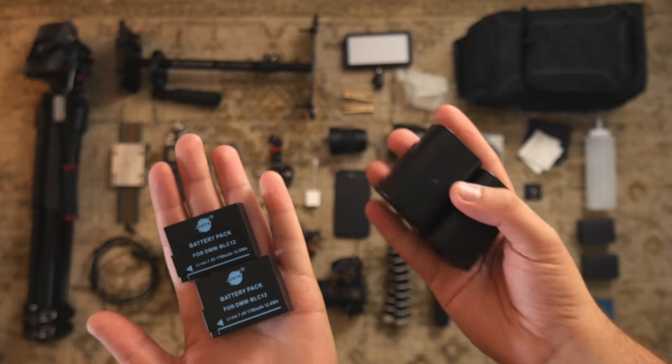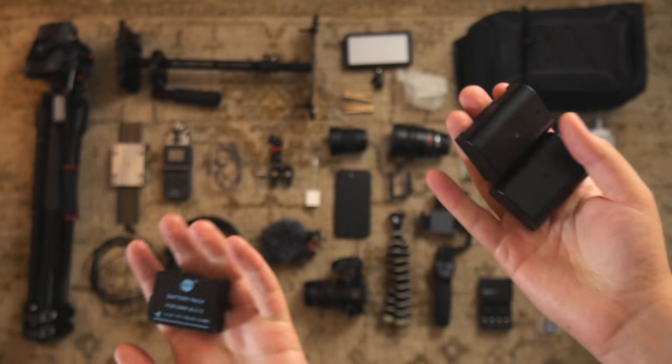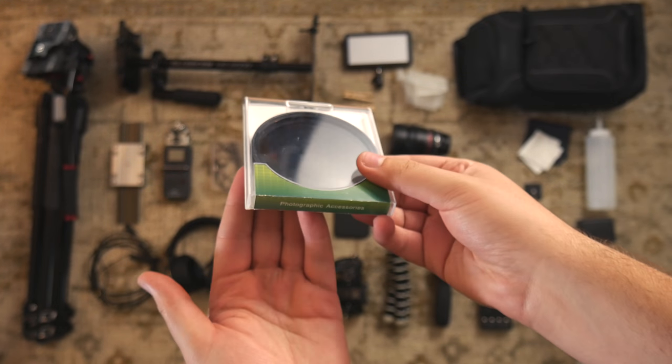I got some third-party batteries for my Panasonic G7 and GH4. I have two newer ND filters — one's a 58mm and the other is a 77mm for my larger lenses.